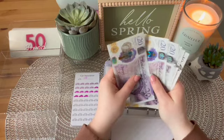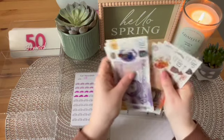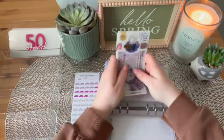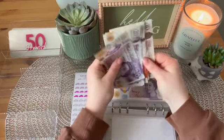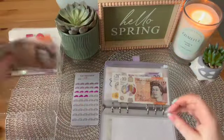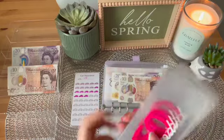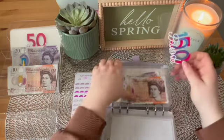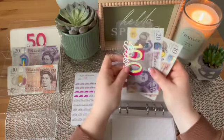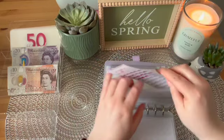So in car insurance, we have 20, 40, 60, 80, 100, 120, 130, 140, 150, 160, 170 and 180 — £180 in car insurance. And I'm going to be taking £150 back to the bank, but I'll be leaving the £20 note and a £10. So in car insurance now we have £30 remaining, with £150 going to the bank.